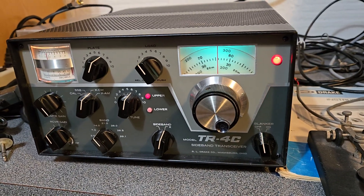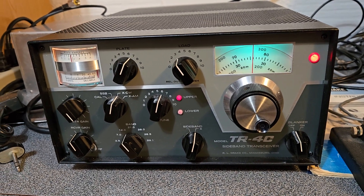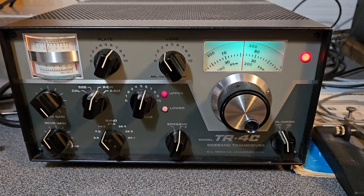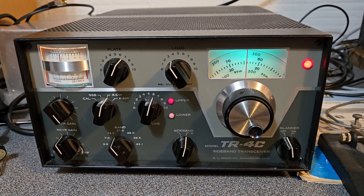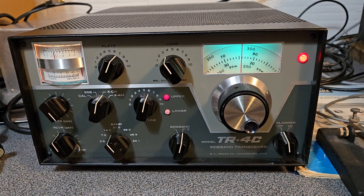Here's a very nice example of the Drake model TR4C. This one is working quite nicely and it's in very good physical condition. It comes with the original manual, and it's just the radio only — you'll need a separate power supply to run it. These are great transceivers; I've always enjoyed using them. This one's excess to my needs.